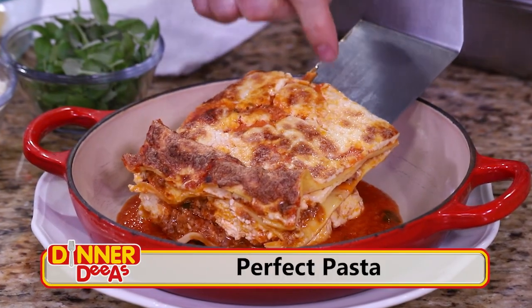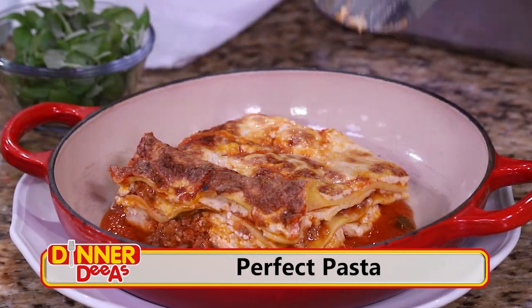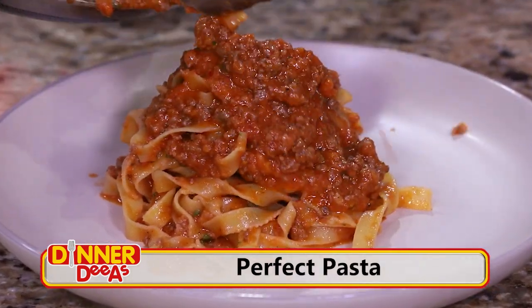I'm Jeff Philbin and this is Dinner Diaz — great food from great chefs. Today we're making the perfect pasta as we use bolognese two ways: layering it into a lasagna and as a sauce for fettuccine.